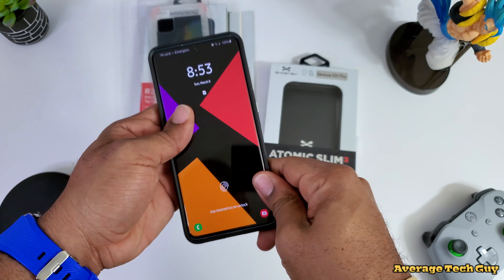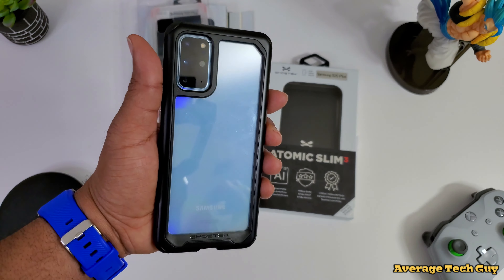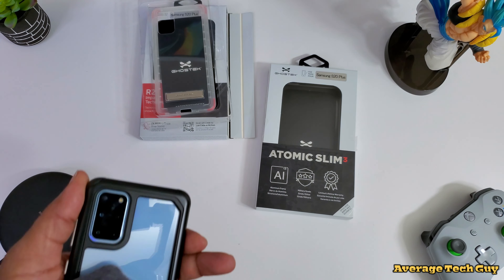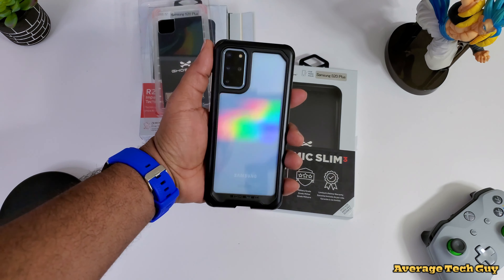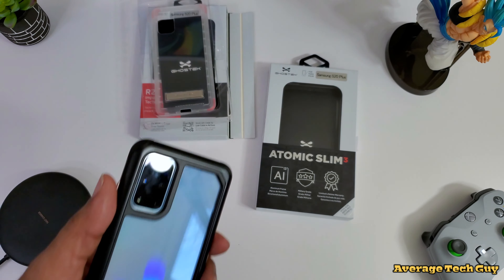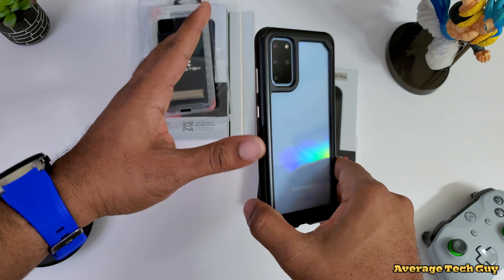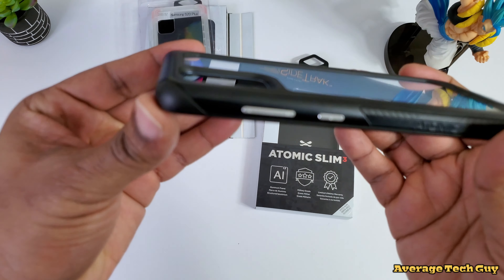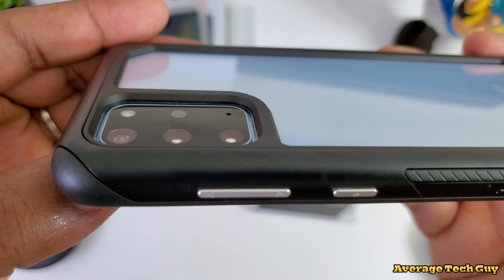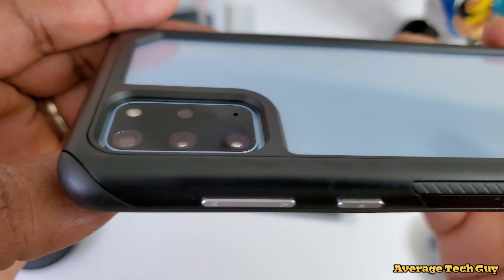I'm going to drop my device in — there we go. You're going to get some fingerprints on this case, but fingerprints are fingerprints, they're going to be there. Let's take a look — that camera sits down deep in there, so there are going to be no issues whatsoever with camera protection.